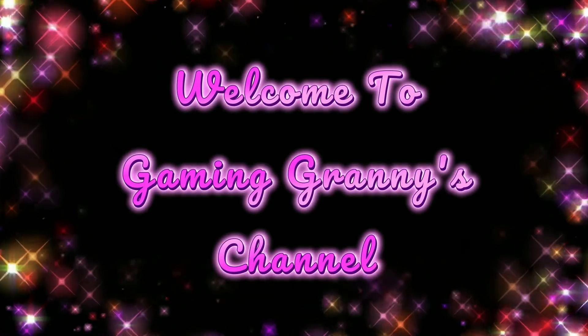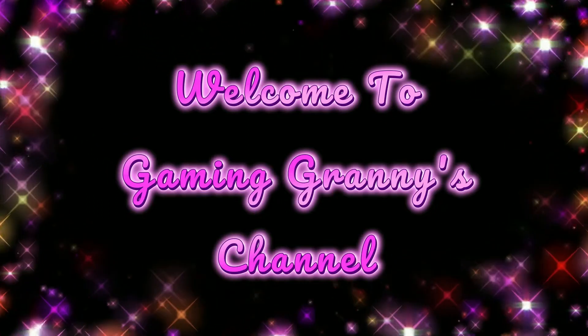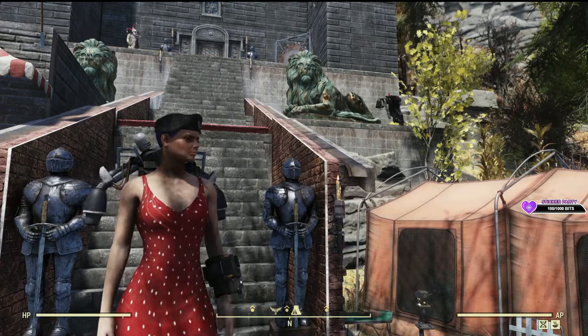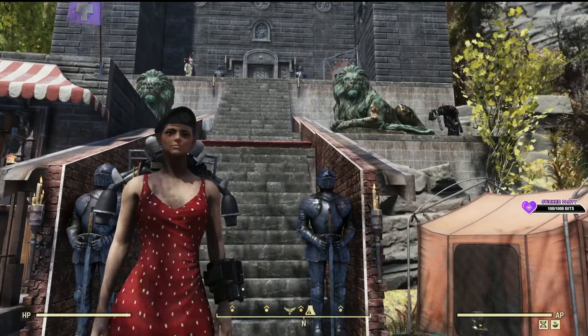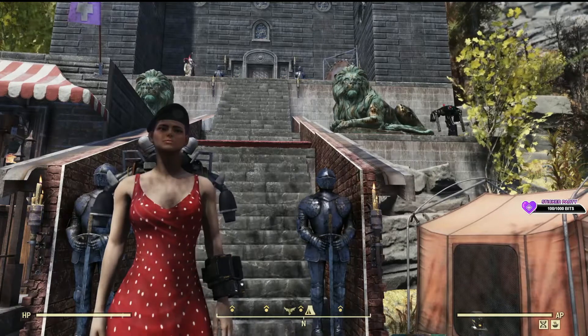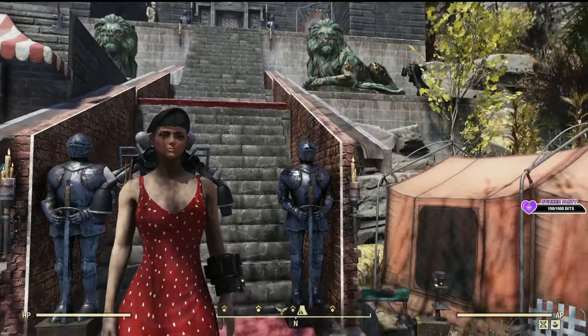Welcome to Gaming Granny's channel. This is Gaming Granny playing Fallout 76. Today we are going to make a dinner table with some salads and fish. Let's get started on this project.